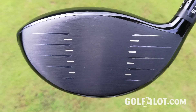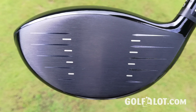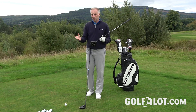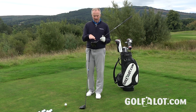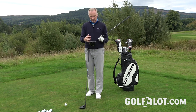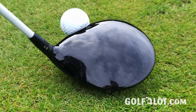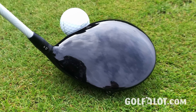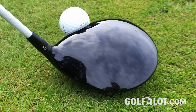There's actually less bulge and roll on the TS — half a degree less than on the previous drivers. A lot of brands have been playing around with bulge and roll on faces lately, but Titleist felt they haven't needed to because the face is already quite forgiving. They've also increased the MOI by 12% over the previous model by dropping the CG as low and as far back as possible.